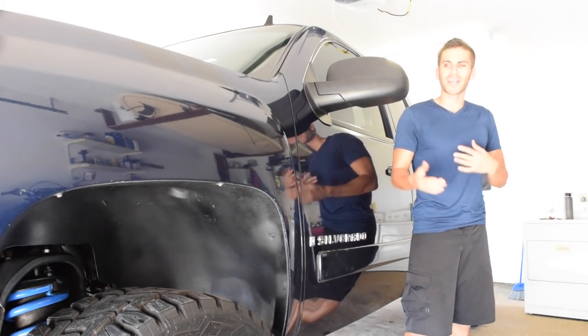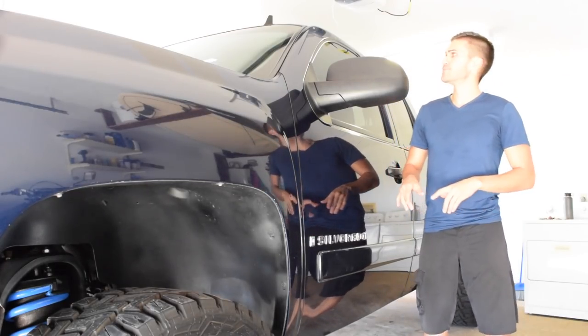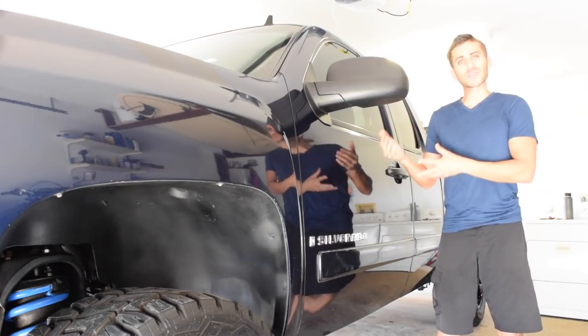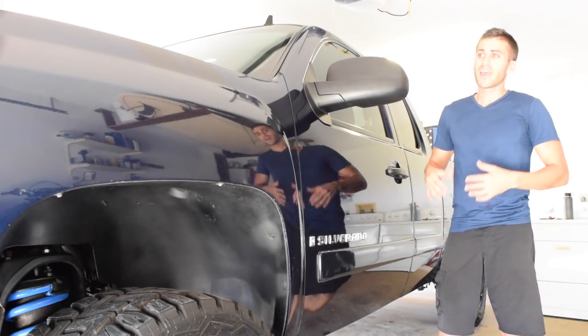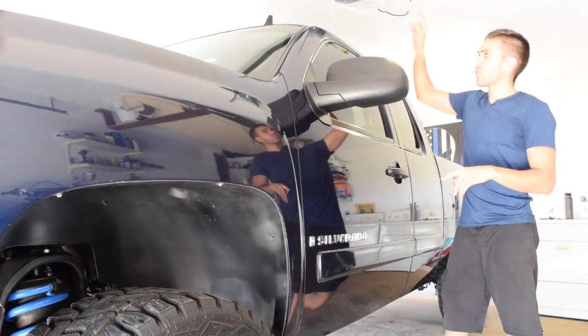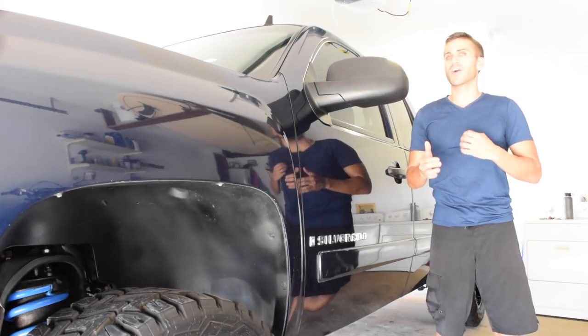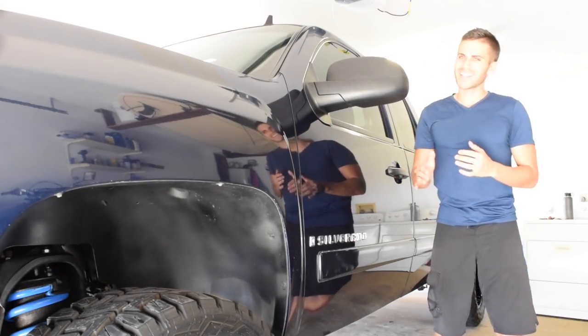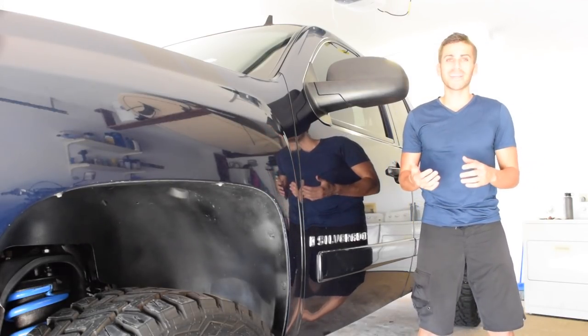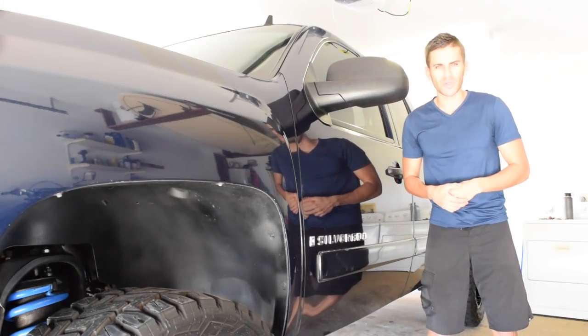The lighting was terrible going the other way, so we went ahead and flipped the truck around for the sake of the video. The truck had a basic wash just to remove some of that surface dirt, so we should be able to work with the surface a little bit better now. We're going to work on the passenger side to begin with — there are a few door dings I'm really hoping we can do something about. Again, this is a $20 dent puller kit — not too optimistic, but I really want to see what we can do for $20.